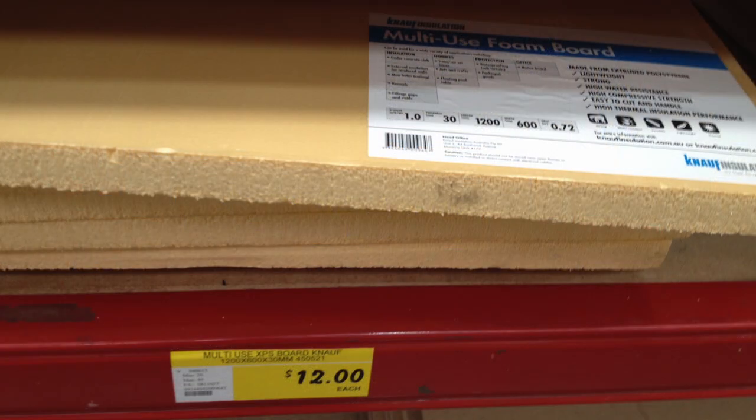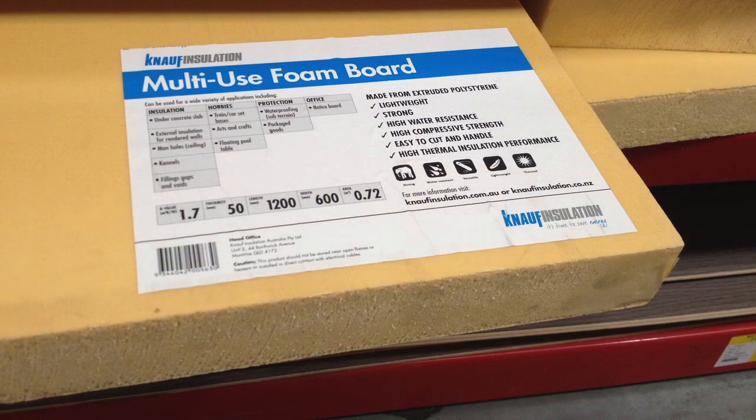This is the XPS insulation foam that I'm using — 30mm thick, 1200 by 600mm — and I can get 6 wing halves out of that sheet. And this is the 50mm thick version for $20, for thicker wings.